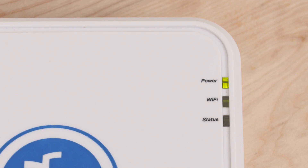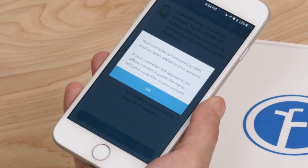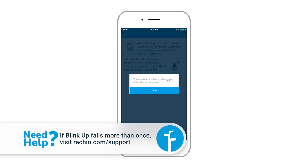The Wi-Fi status light will stop blinking during the BlinkUp process, then flash green when it's connected. The Wi-Fi light on the controller will flash green for one hour. The app will congratulate you if successful, or report a failure to connect. If BlinkUp fails, follow the instructions to try again. Contact rachio.com/support if your second attempt fails.